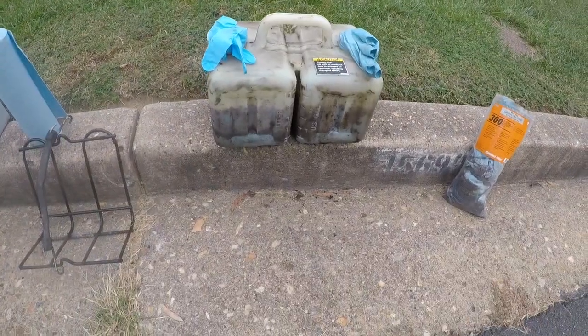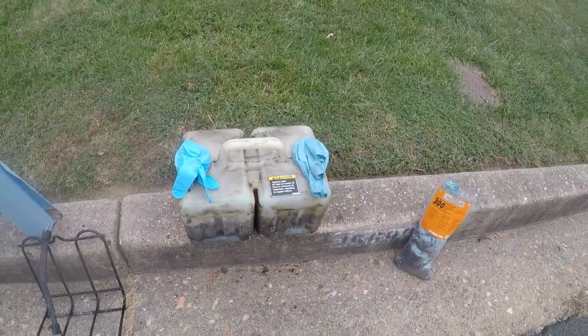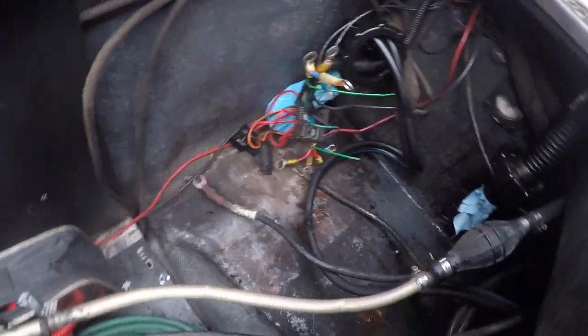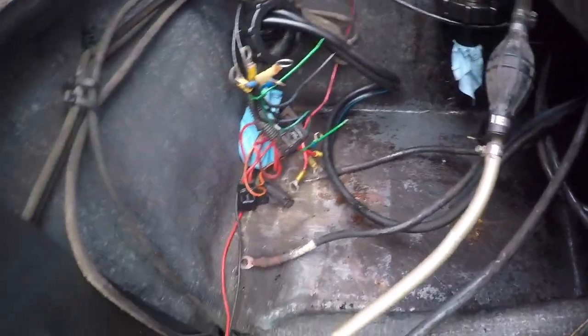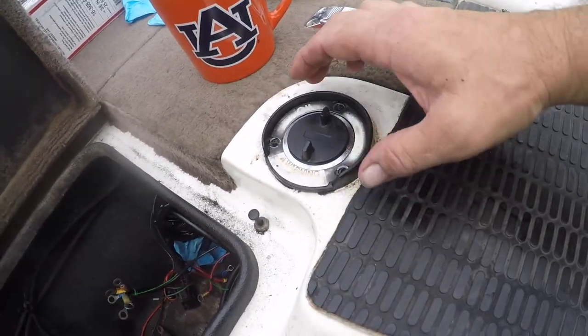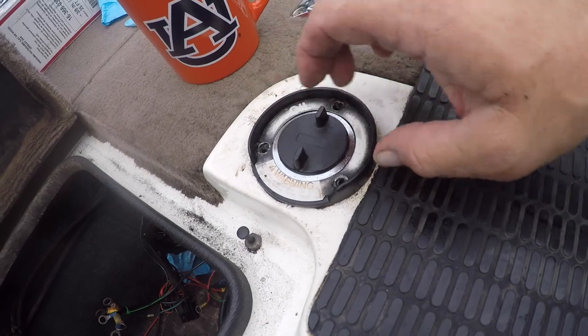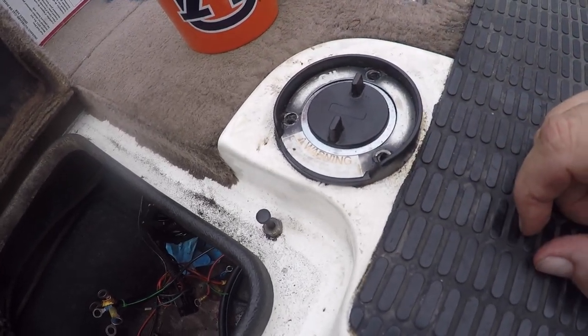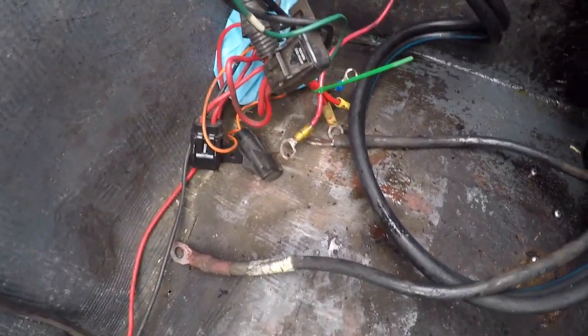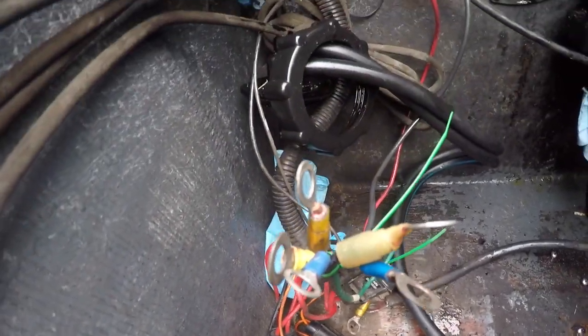The oil tank is out — I took a few minutes to wipe it down and clean it off. This is what it looks like inside without it. I found out you need to pull the screws so you can lift it up, otherwise there's a tube that runs down into the tank and makes it pretty difficult to get out. Notice the little rubber glove on the end of the oil intake and pressurizer just to keep things clean.